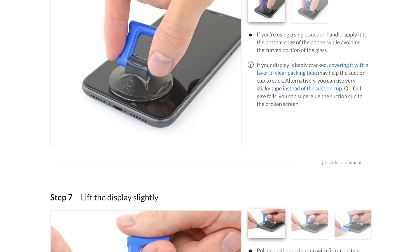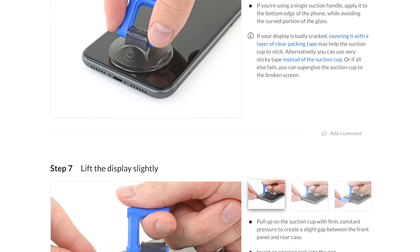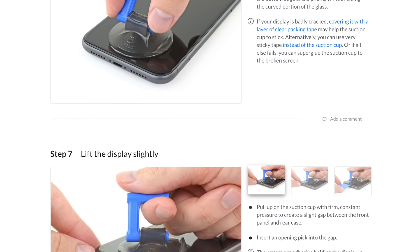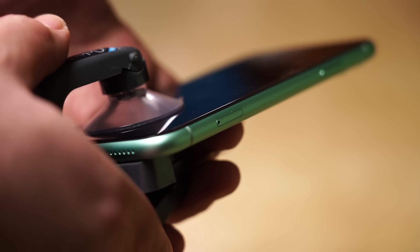If you have an iClack on hand, the next step will be easy. But if you only have an iFixit suction handle, follow the opening procedure on the guide at iFixit.com. Position the cups of the iClack near the bottom edge of the iPhone, one on the front and one on the back.